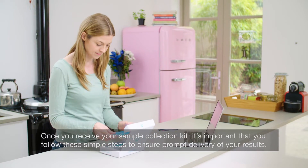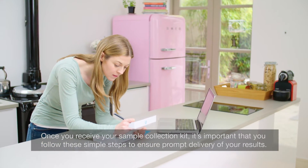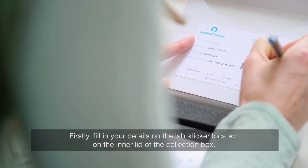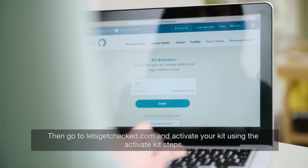Once you receive your sample collection kit, it's important that you follow these simple steps to ensure prompt delivery of your results. Firstly, fill in your details on the lab sticker located on the inner lid of the collection box. Then go to letsgetchecked.com and activate your kit using the activate kit steps.